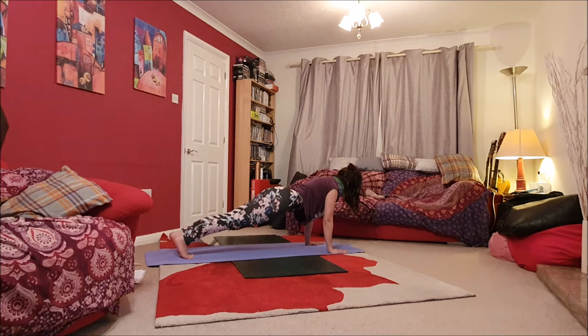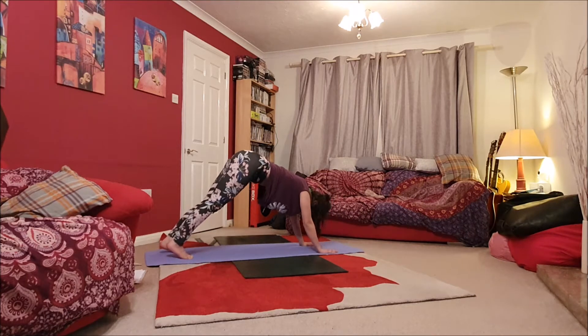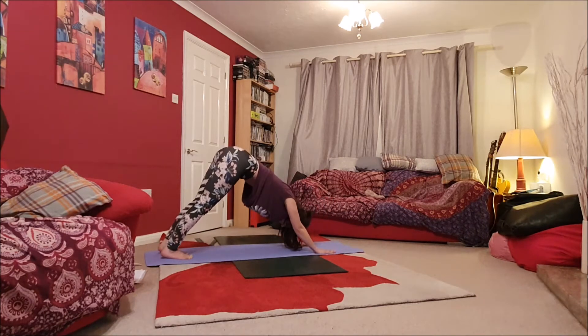Hold for one breath, keep those shoulders stacked, so keep lifting that head out of the shoulders. And then exhale, pull back to Adho Mukha Svanasana, downward dog. Again, walk those palms in towards the feet a little if it helps for a little bit of extra stability and support.